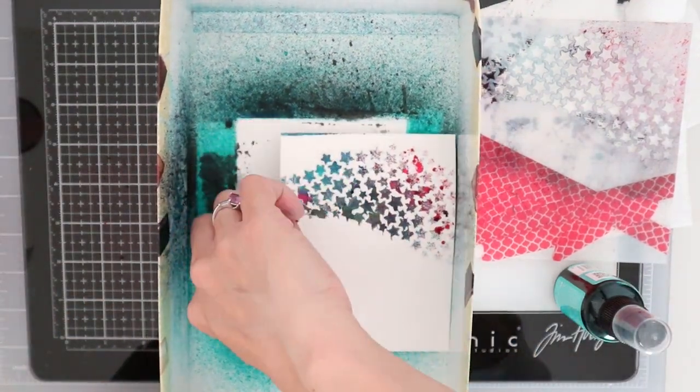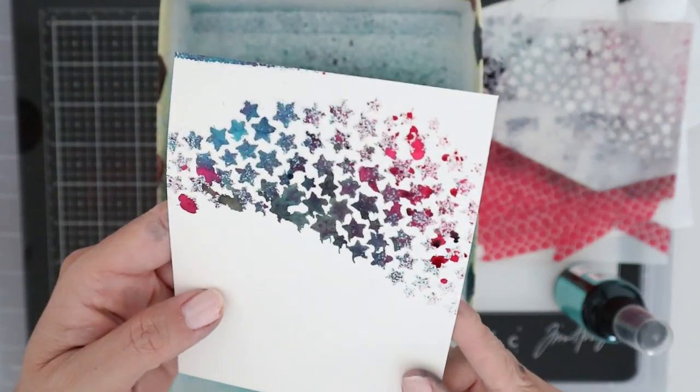Let's go ahead and lift this off so you can see what I'm talking about. I absolutely love this — if you like a grungy look on a card or craft, this is perfect. Just make sure you're using watercolor paper, otherwise you'll end up with ink smeared everywhere. Time for a closer look — I absolutely love the look of this.